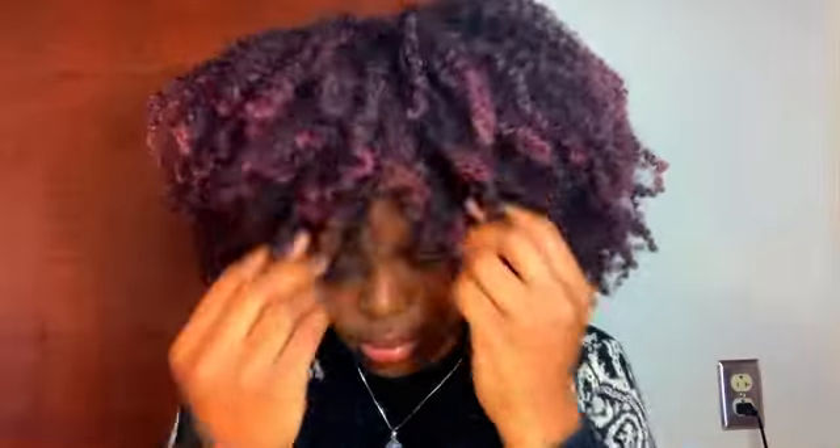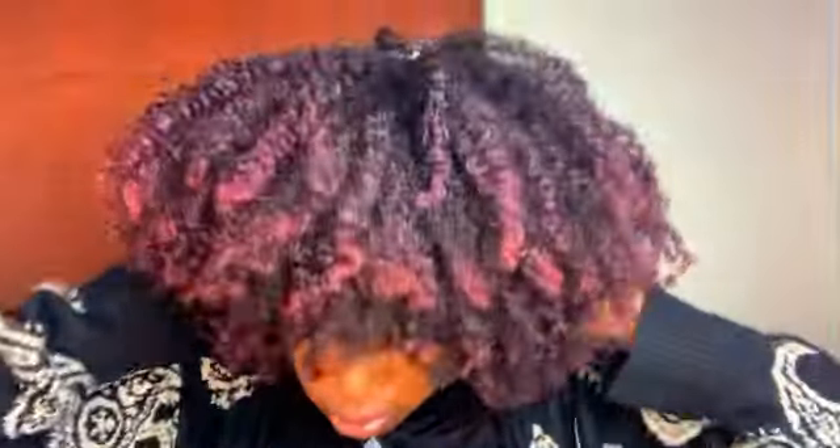Like I feel like if you already have a good foundation when you do this overnight thing — like a good twist out — and it has definition that can carry you through the week, you really won't need to do much at all. So as you can see, that really didn't even take a lot of time at all. Like it's shaped.